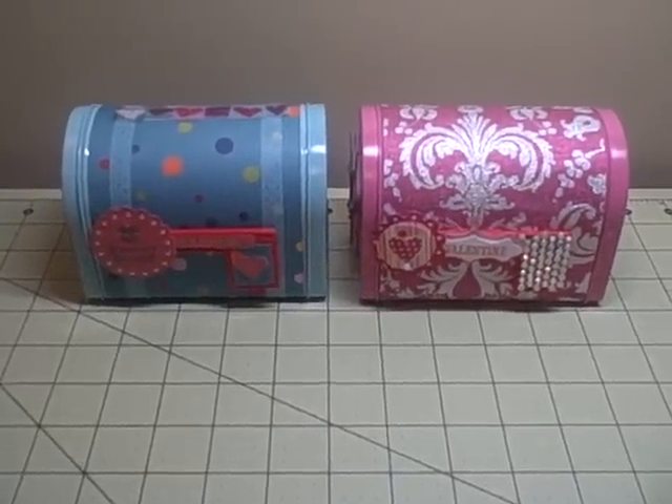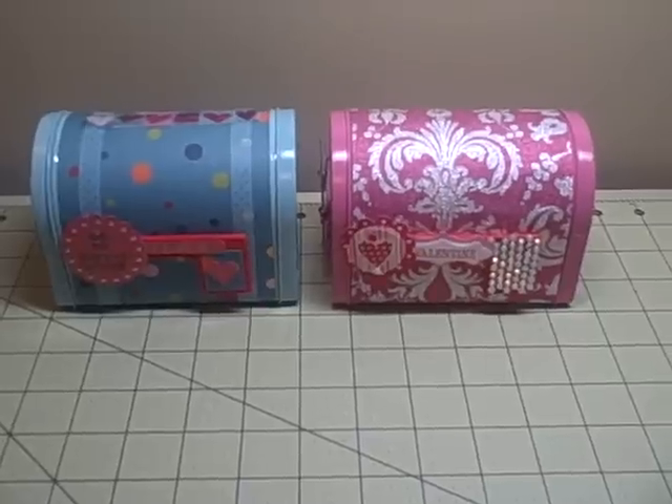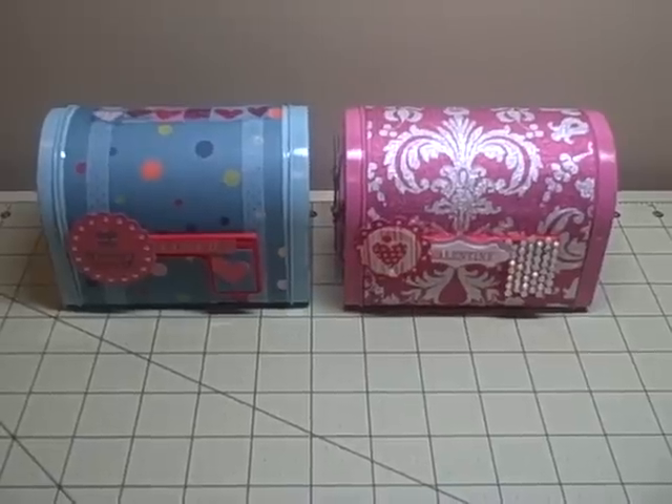Hey YouTube, it's Audrey. I wanted to do a quick video on simple decoration of one of the Target mailboxes that I've done for two little kids in my life - my little godbrother and his cousin.